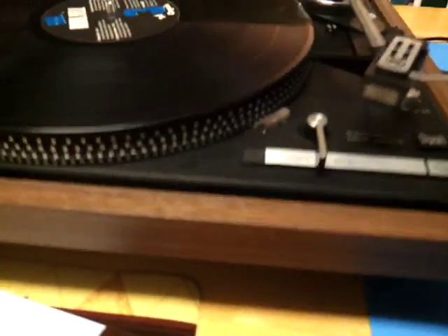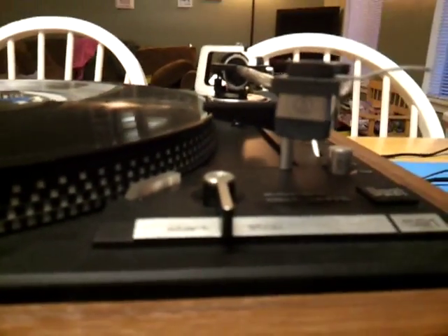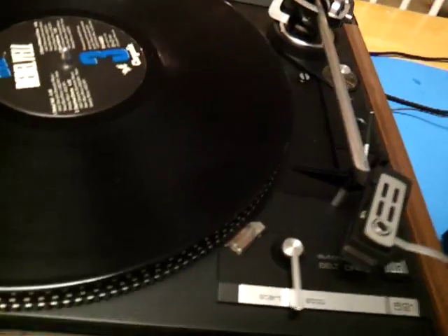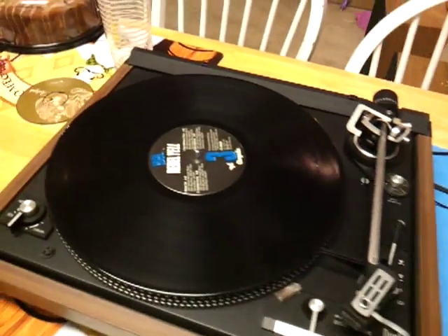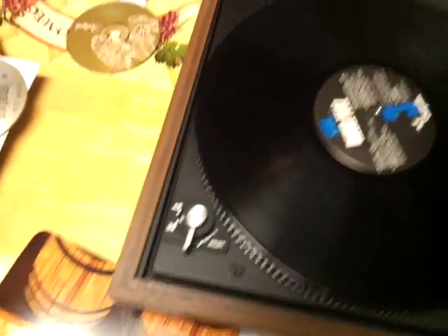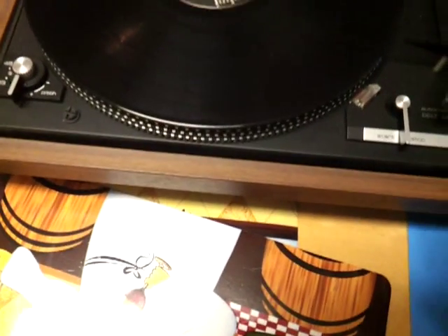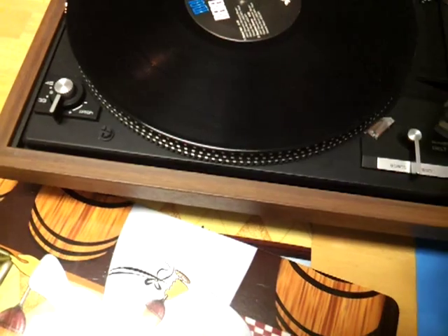What's up YouTube, today I'm giving you a demonstration of my Dual 521. It's got an Audio Technica stylus in there. I can't get the auto-start function to work, so I'm selling it as-is, and it does not have a dust cover. So here it is, I'm gonna give you a little demonstration real quick.